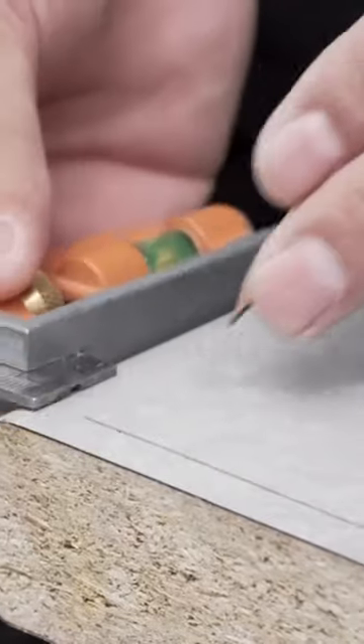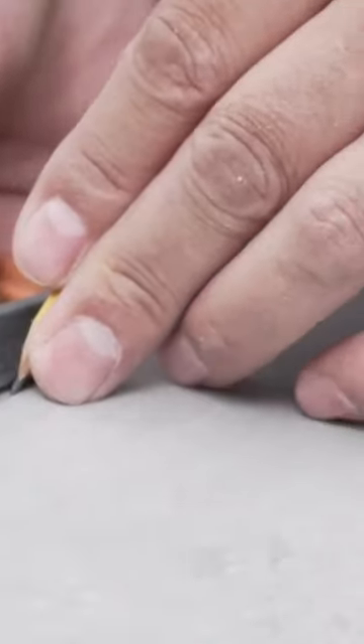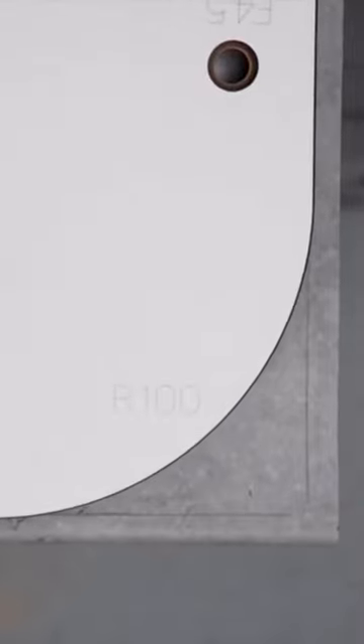The Trend Kitchen worktop jigs are also great for finishing the ends of a worktop. Draw a line on the worktop which is 8.5mm from each edge, align the required end cut, and clamp the jig in place.